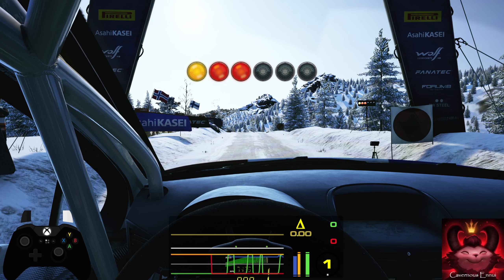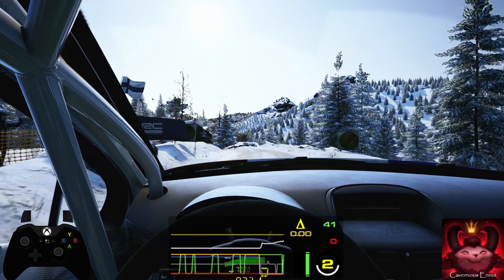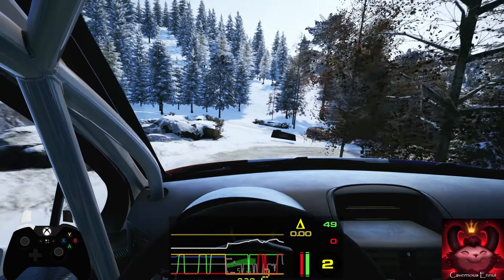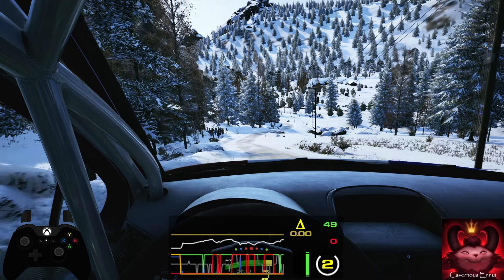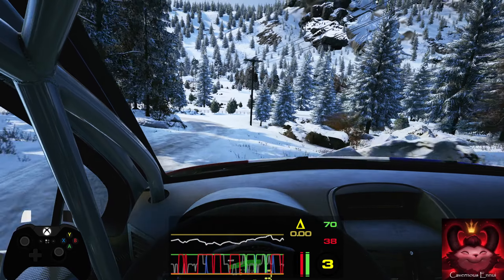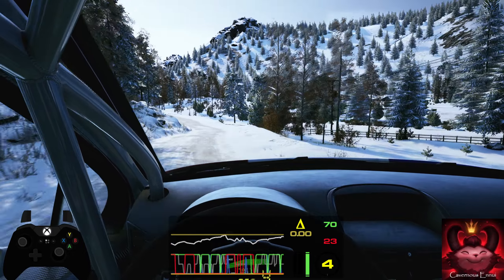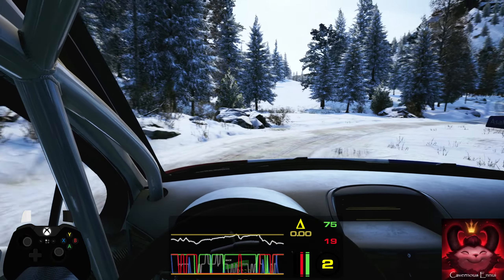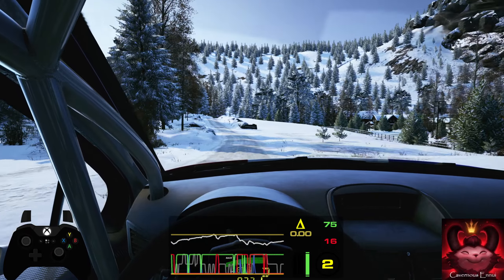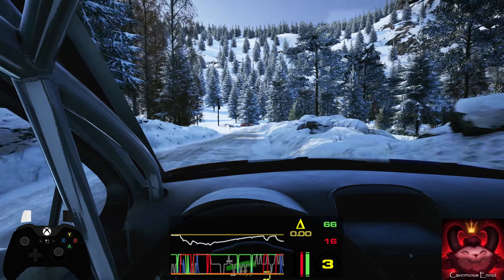Five, four, three, two, one, go. Three left over crest, and crest, sudden one right, into six left over crest. 50, four right don't cut, into three left, tightens. 50, caution six left, and left over crest, sudden one right. And slight left, 30, six right over crest, tightens into three left, short.